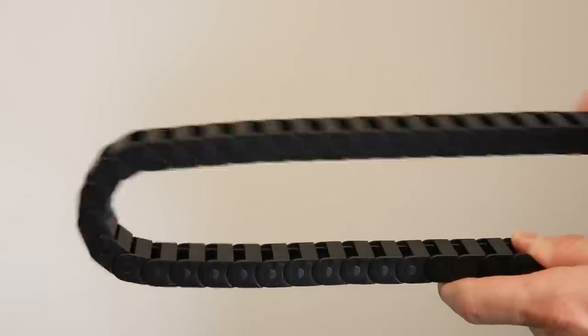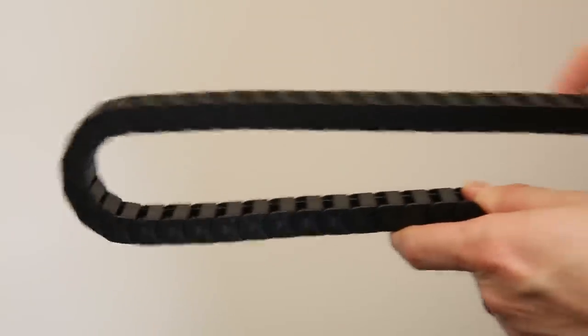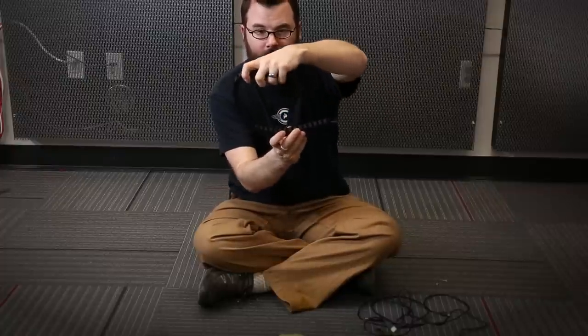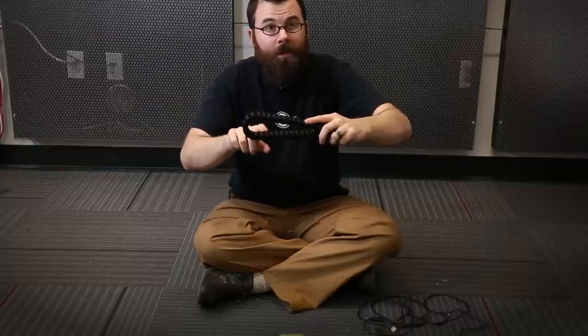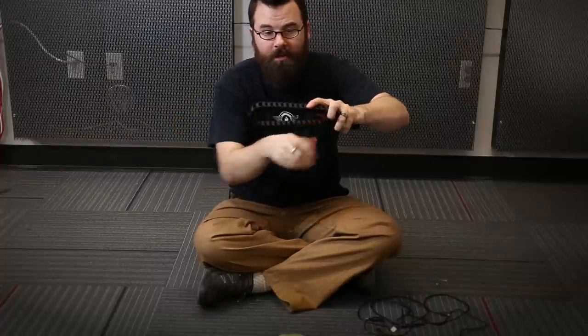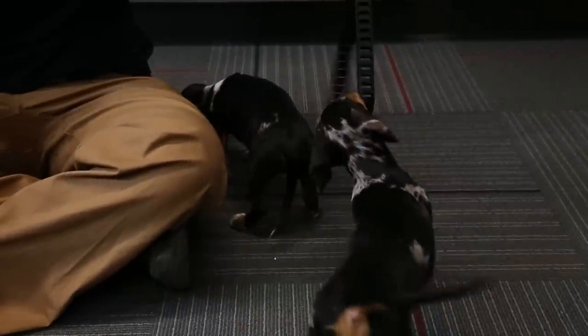When sizing the cable carrier, pay attention to the inner radius — that's the minimum amount that it can bend. On this particular cable carrier, that distance is 40 millimeters, or a radius of 20 millimeters. For the outside dimension it is 68 millimeters, so from the bottom to the top that's the minimum you can compress this.